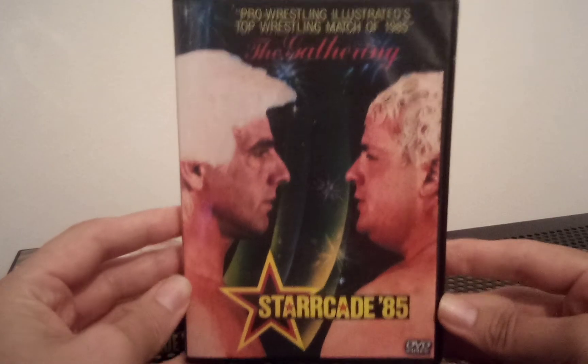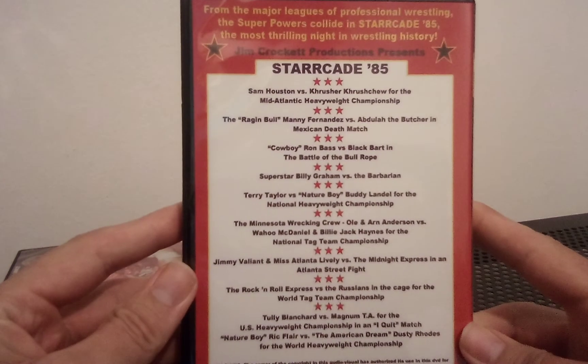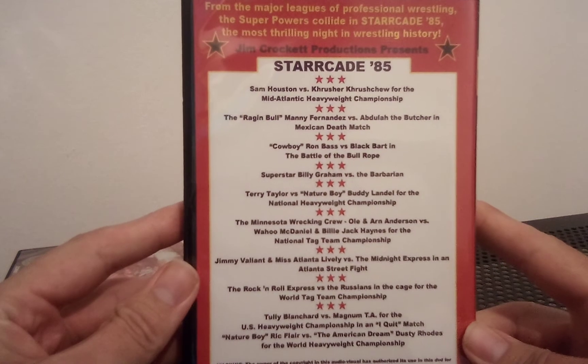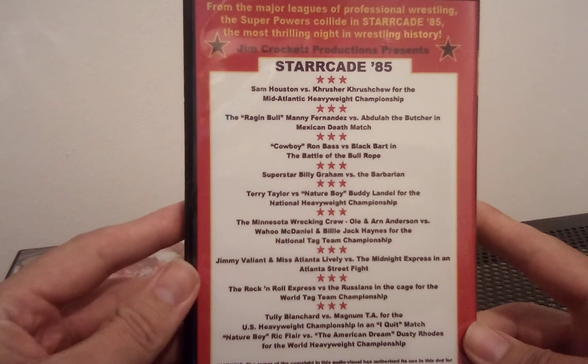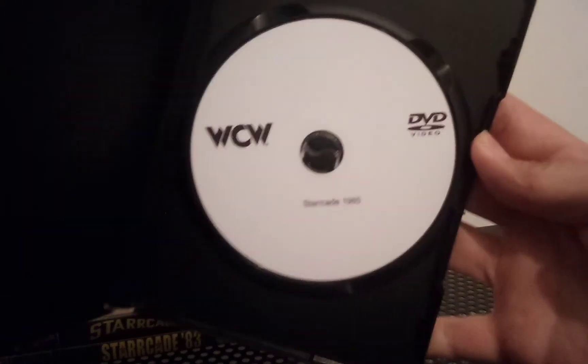I don't want to go over them all today, just quickly showing you. As I said, they're all the same — the disc artwork is pretty basic but really cool, good description, got the name on the bottom. Next up, Starrcade 85: Flair and Rhodes again. From now on I won't show the disc because they're all pretty much the same apart from the name at the bottom.